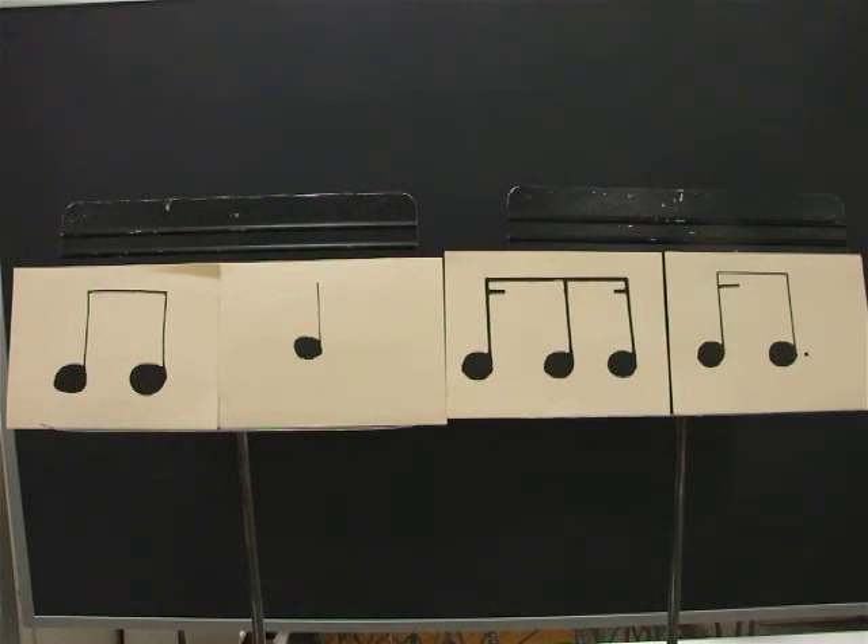Ready? Go. One, E, and, uh, two, E, and, uh, three, E, and, uh, four, E, and, uh.